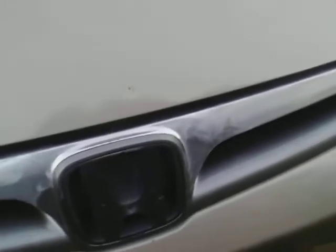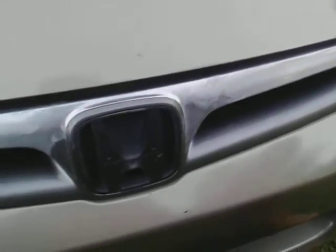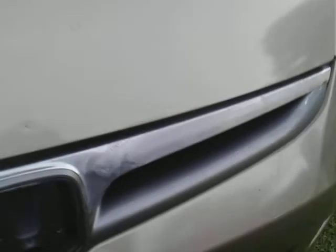We're going to let it haze a little bit. We're also going to try this on headlights as well and see what that might do in the next video.